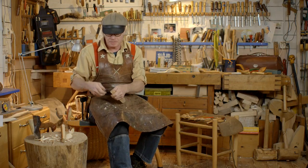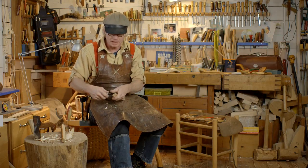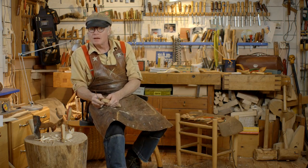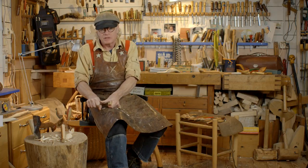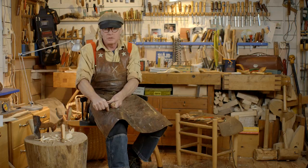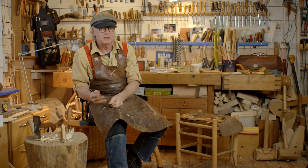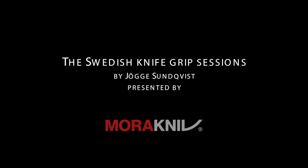Also remember to press the knife down in the wood so you have support from the bevel on the outside — this is very important. So this was the thumb grip, and this was made by pushing, pushing sideways for the sliding, and the pivoting part when rotating over the thumb. In many various combinations you can do this one, and it will help you to clean cut the surfaces so they become very smooth and nice. I'll see you next time.